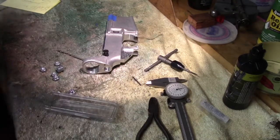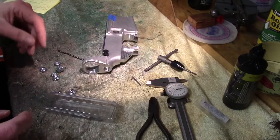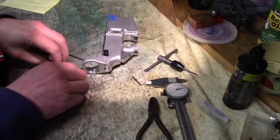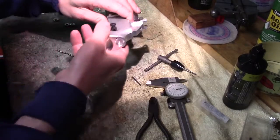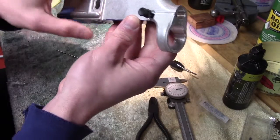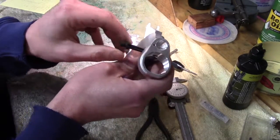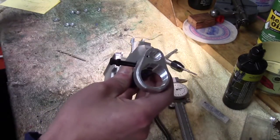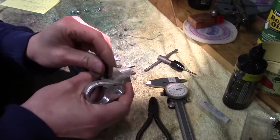Welcome back to Man Cave. Today's episode of playing with AR lowers is going to be a really simple modification. This is the rear takedown pin on an AR lower, and some of you might know that it's held in with a little detent and a spring — the spring being here and the detent probably having gone in.